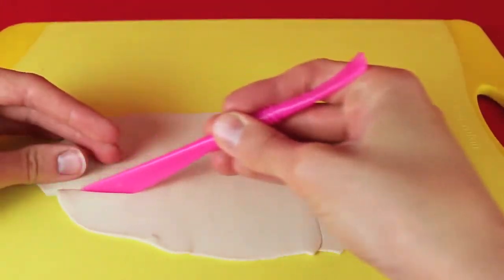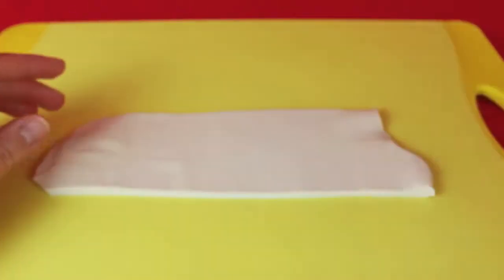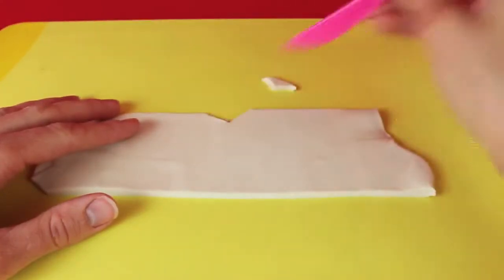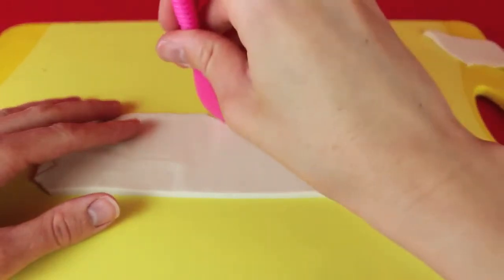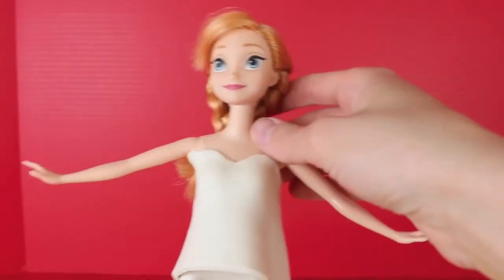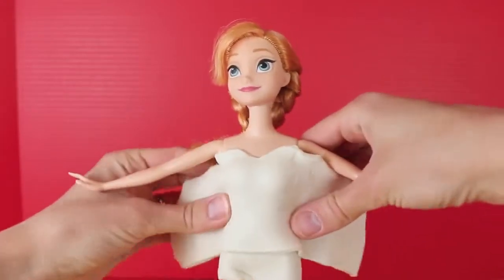Cut a straight piece of Play-Doh off the top and a straight line on the bottom, and then I'm going to cut the top a little bit. Just cut into it almost like a triangle shape but a little more curved, and that will give you a sweetheart neckline for her wedding dress. Just kind of round it out after you cut the triangle out, so it almost looks like a heart. Then I'm going to stick the Play-Doh to the Anna doll to help me size it, because I know I did cut it a little big.